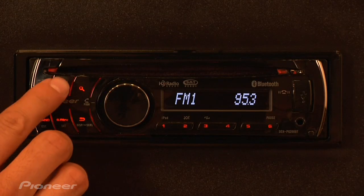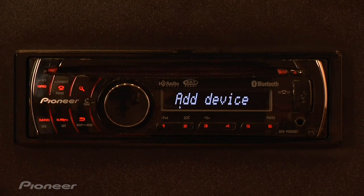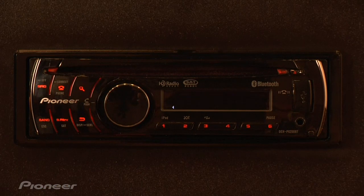The first thing we're going to do is push and hold the Connect button. You'll see Add Device come up on the screen. From here, we're going to push in on the rotary commander until it says Searching.